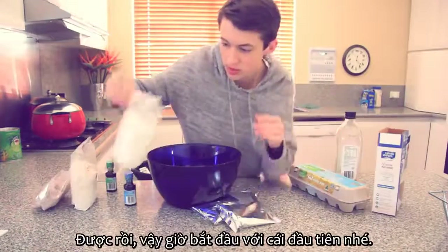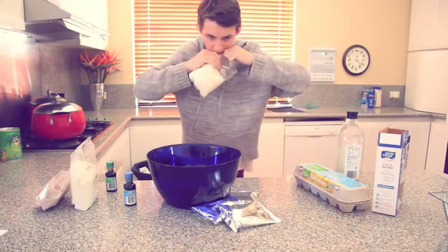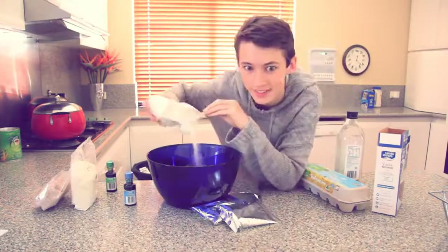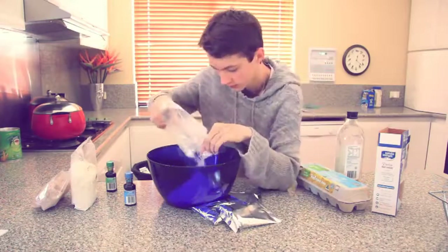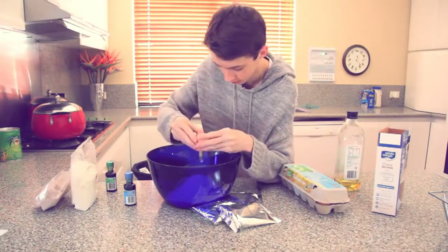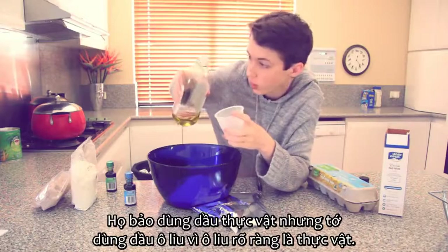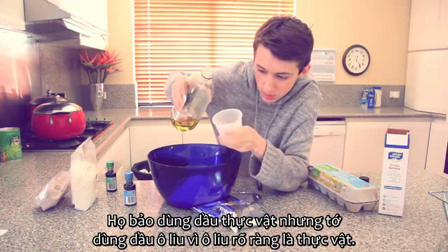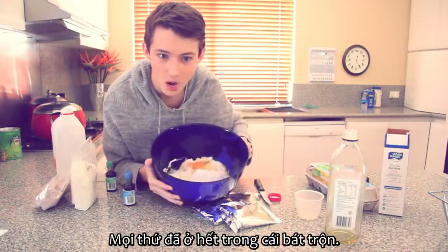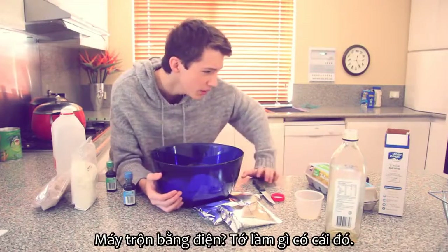Winning! Okay we'll start off with a vanilla cake. This is not going as planned. Now it says vegetable oil but I'm using olive oil because olive is a vegetable, obviously. All of the ingredients are in the mixing bowl. Whoa! Electric mixer? I don't have one of those!